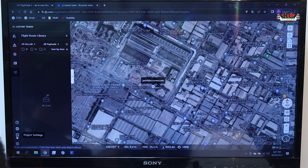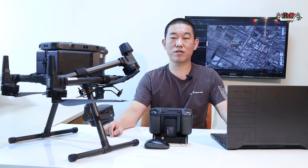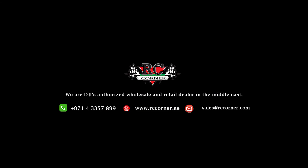This is the project setting — back to the project list. This is the FlightHub 2 and how to use it. This video today is for how to use the DGI FlightHub 2. Later we will test outside with a drone. Thank you for watching.